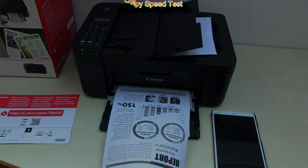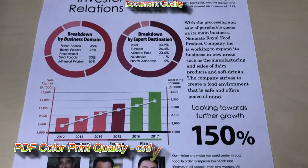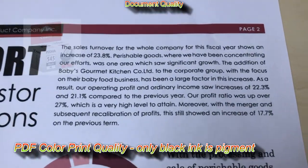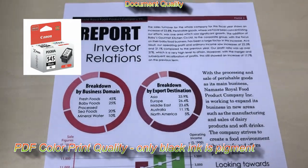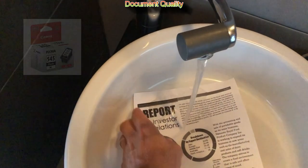The document quality is okay for home office use and the black ink is water resistant. So here I do a short experiment with a mono copy under the water.